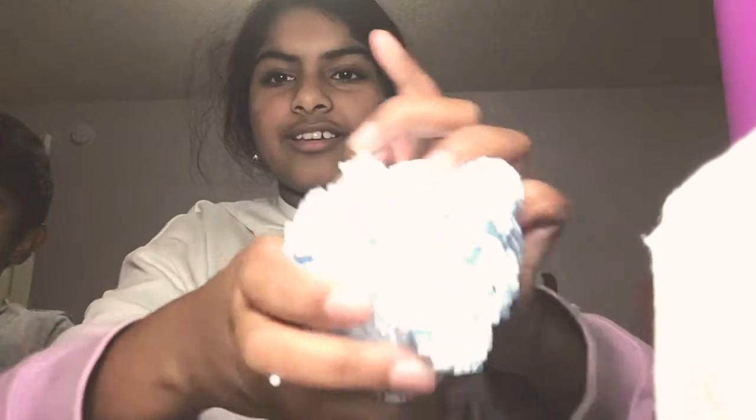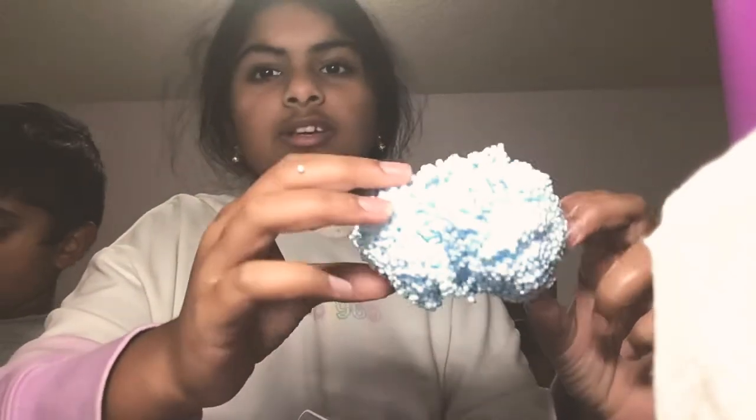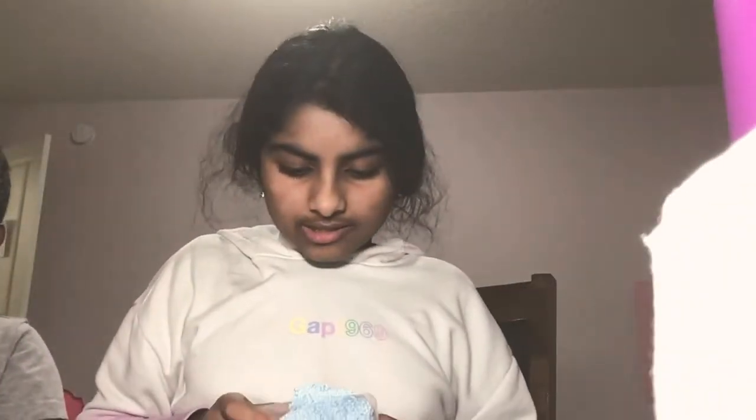Oh my god the lighting's way too high — that's better. It's like a cloud. It's actually really good. I don't even know how to fit it back in, that's how hard it is. So hard to fit back! I didn't put my lighting higher. I guess this could be called ASMR.